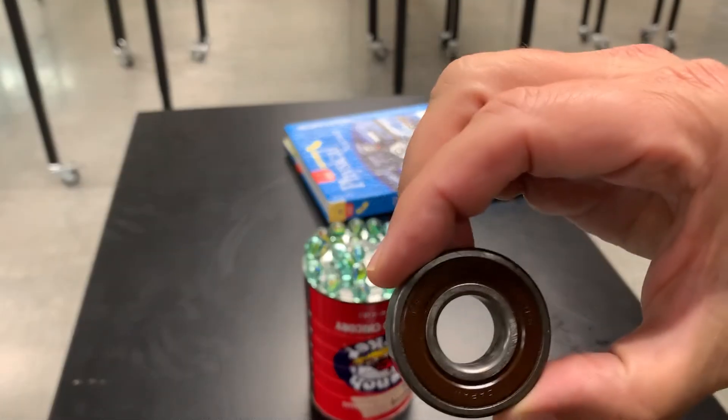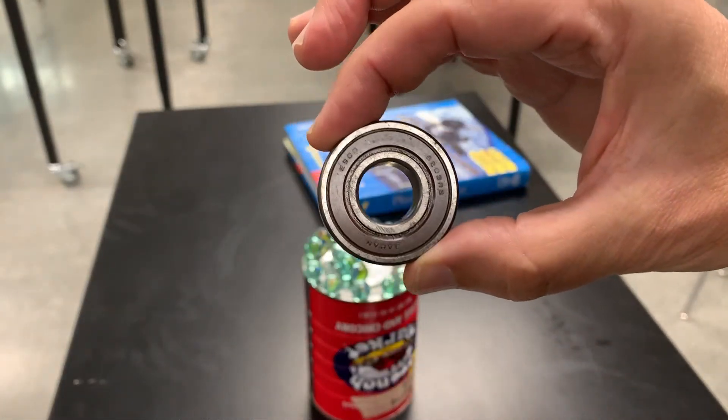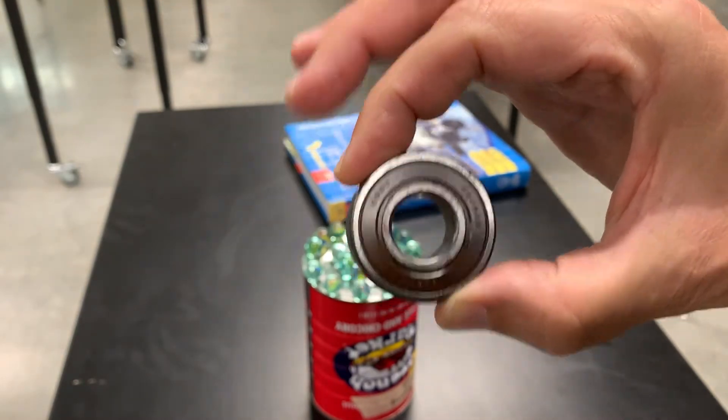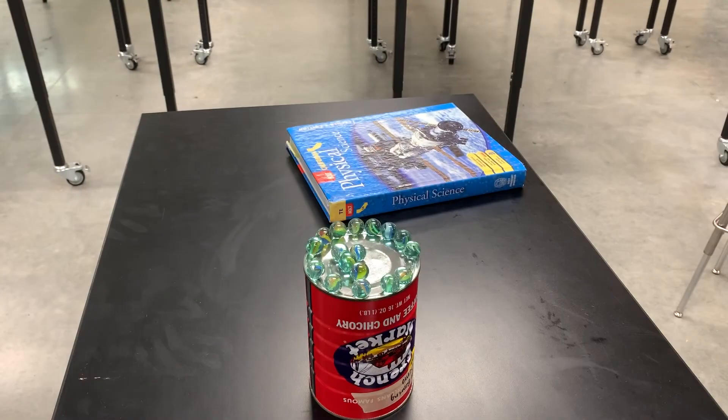Sometimes these bearings do fail, and when they fail it's bad — a lot of smoke, a lot of destruction. But that's kind of rare. So that's ball bearings.